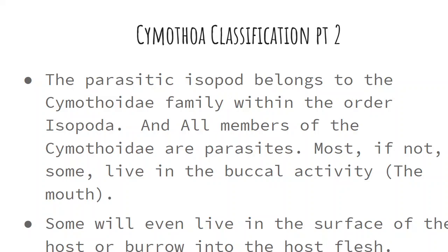Continuing with the classification, the parasitic isopod belongs to the Cymothoidae family, in the order Isopoda. All members of the Cymothoidae are parasites. Most of them, if not all, live in the buccal cavity — that's the mouth. Some will even live on the surface of the host or burrow into the host's flesh.